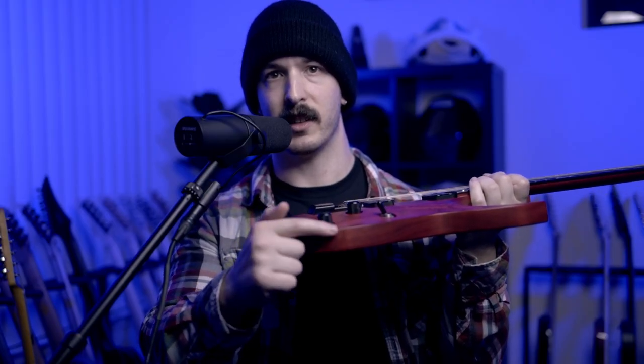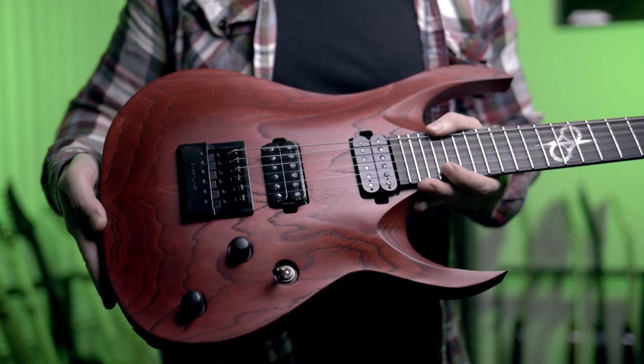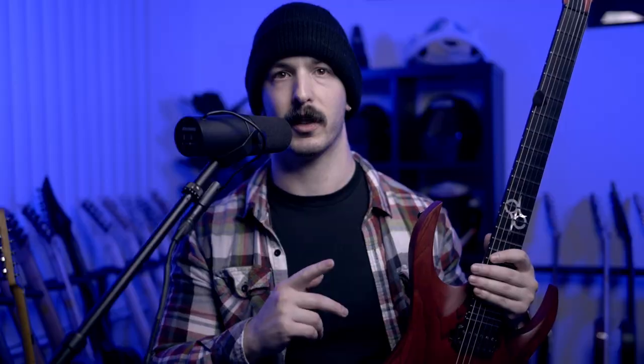So you can see at the edges it's still a 90-degree angle between the top and the side. So this Solar AC has a carve top, but more famously you'll notice the Gibson Les Paul also has a carve top too.